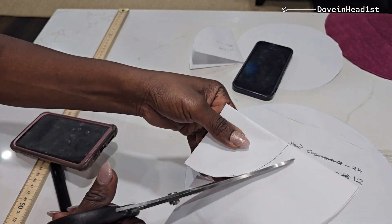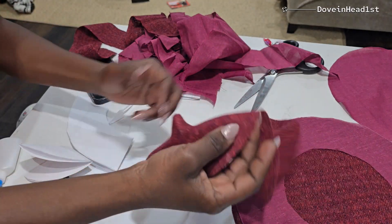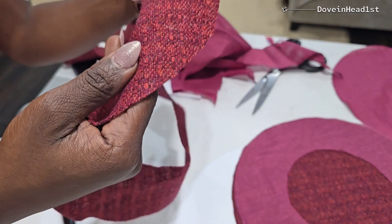So these are the two patterns needed for the beret. I will show you the measurements for the band later on. I went ahead and cut the fabric and the lining to go with it.